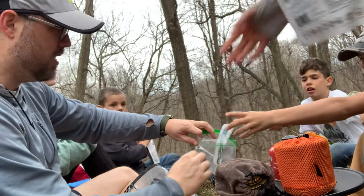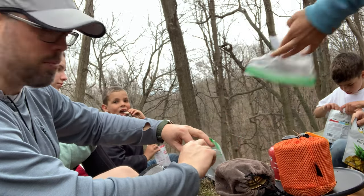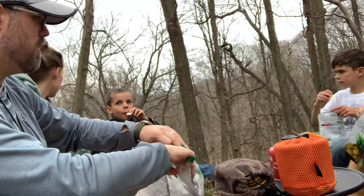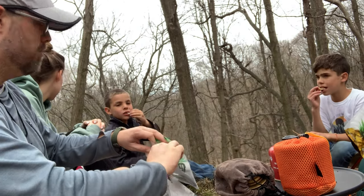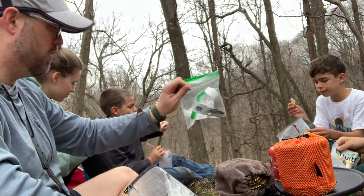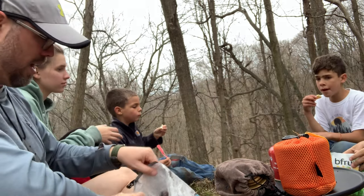First order of business teaching the cook is Leave No Trace principles. Take care of all your trash, leave no trash laying around. We all know this, but these young lads are learning. So this would be a little trash bag — anything trash goes in there.